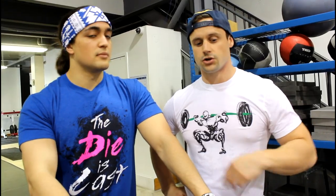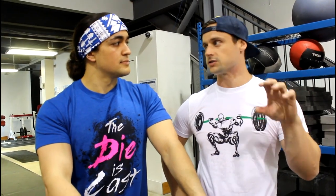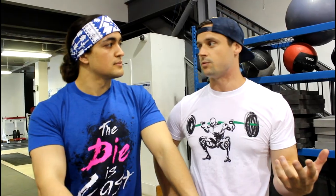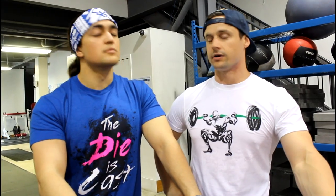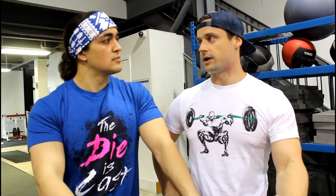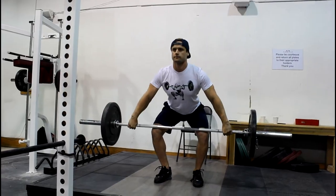Usually we teach the power snatch over the full squat snatch because it does require less mobility and it is easier to learn. When we talk about a power snatch, we're referring to the depth at which you catch it — a much more shallow squat depth. In terms of athletic carryover, more power is generated because the bar moves a greater distance. You have to pull the bar higher, so you're using slightly lighter weights, moving the bar at greater speeds, and there's better carryover to power development for an athlete.